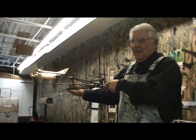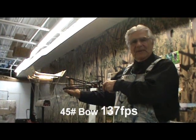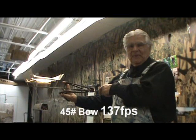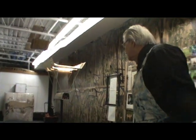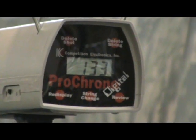Again here we go with my hunting and fishing slingshot. I call it the HFX Xtreme, and it pulled 48 pounds. Let's see what kind of feet per second we get: 133 feet per second.